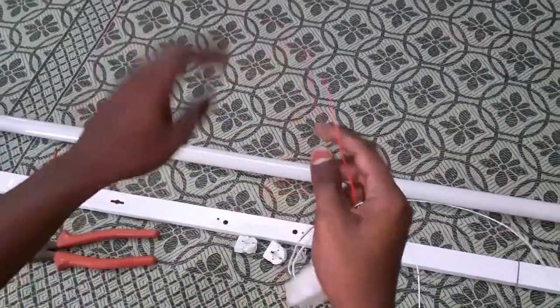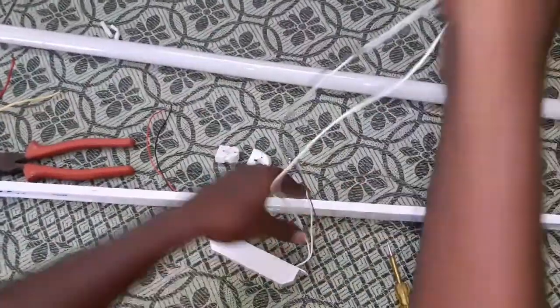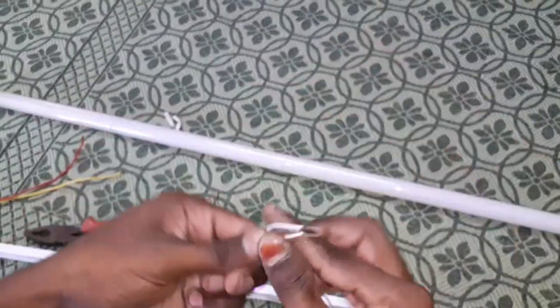Face neutral, hold out. Second white on tube light. Then go to the side and the side of the side.